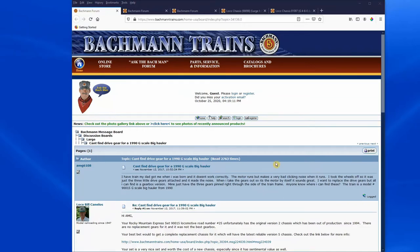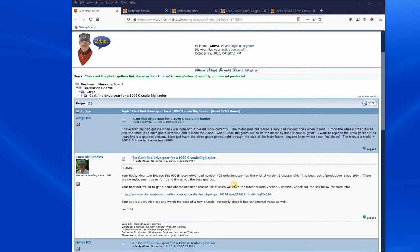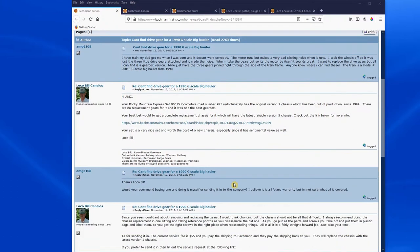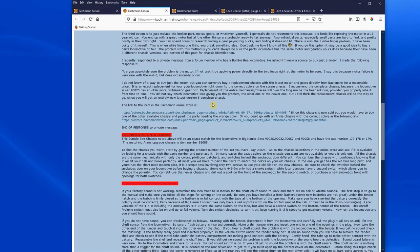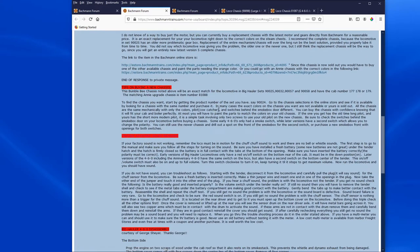After Christmas last year, I searched the internet and found the Bachmann trains website — in particular, a lot of information provided by a user called Bill Canolis, who seems to be a prolific poster to the forum. He actually talked specifically about Rocky Mountain Express set 90015 and provided a link to another post he did, which is quite extensive. I'll post a link to these forum posts below.